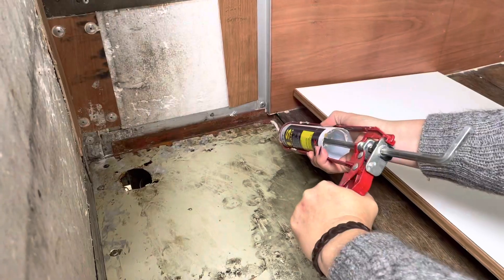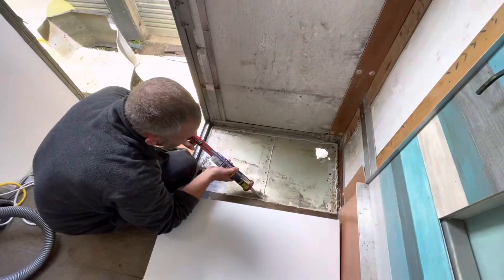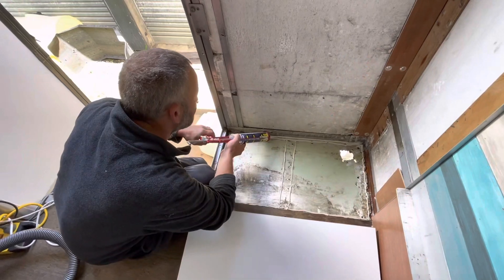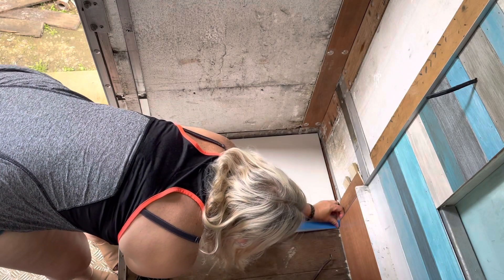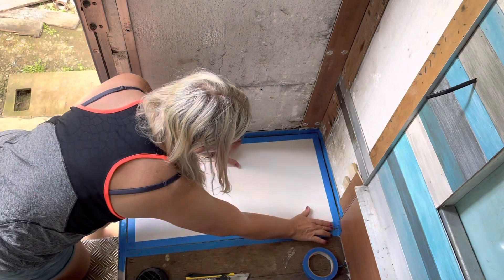Next I apply MS sealant around the edges. Jason applies MS across the centre joist and then we put the floor panel into position. We need to seal up the edges so I'm masking it off so that MS doesn't go everywhere.